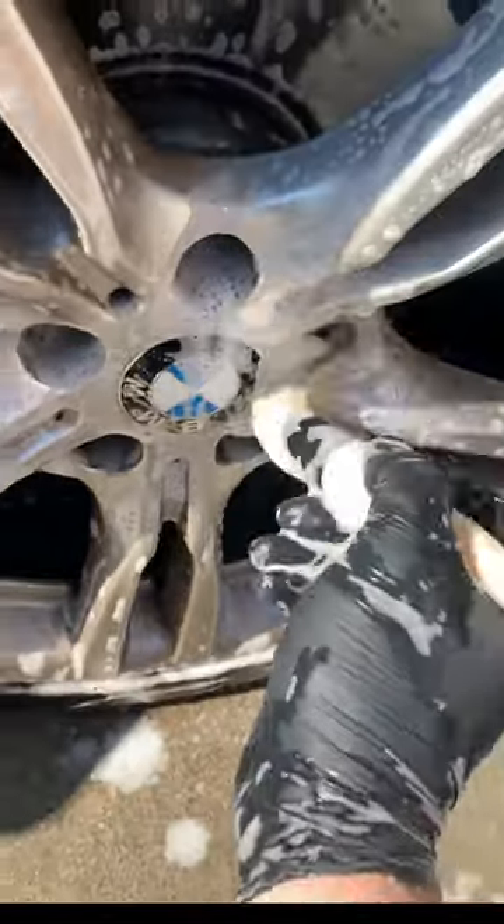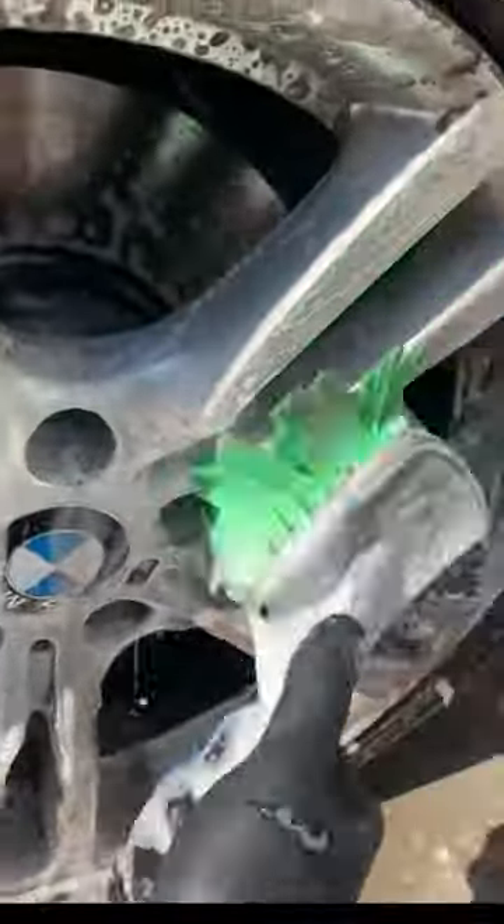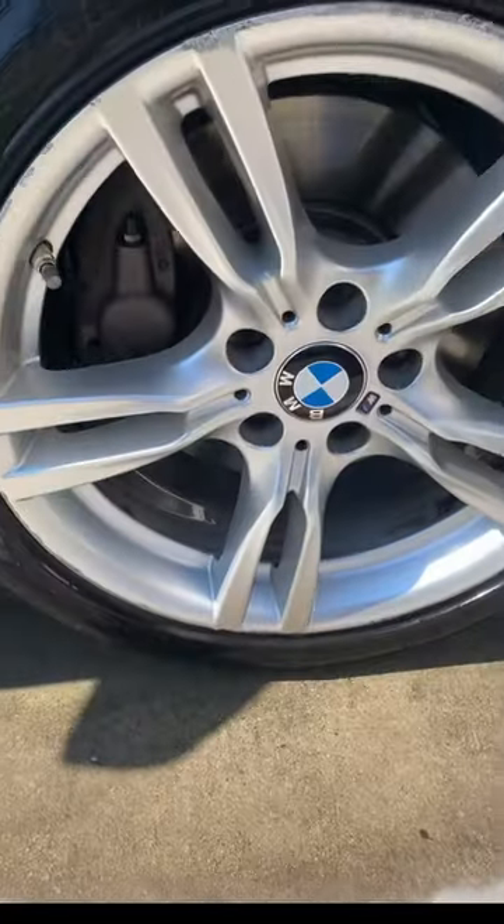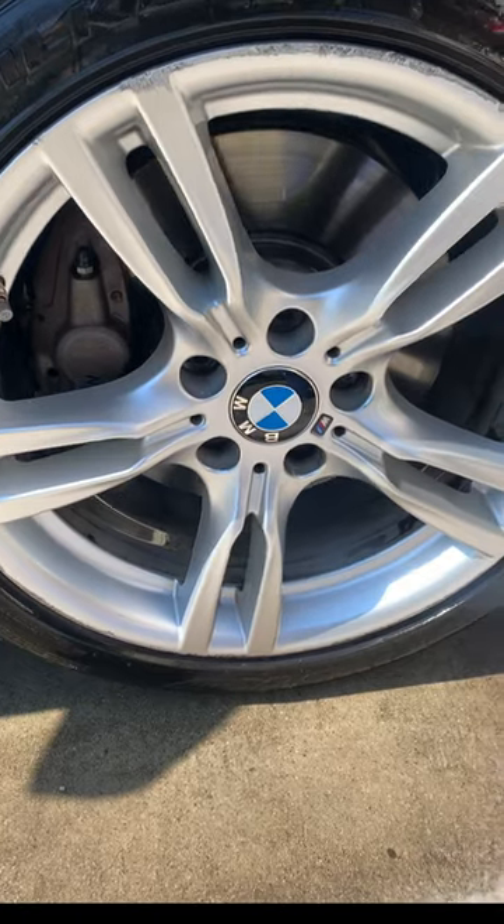Grab your soft gentle bristle brush and agitate in the nooks and crannies, then follow with a rinse and watch all that dirt and grime just fall off — and voila! You've got yourself a nice sparkling wheel.